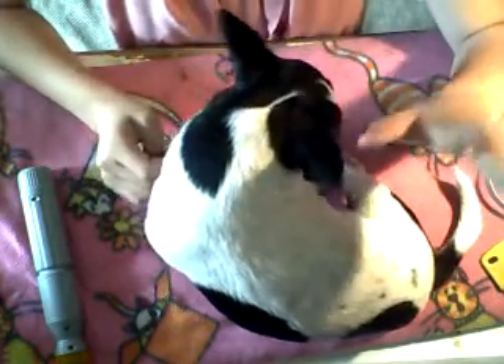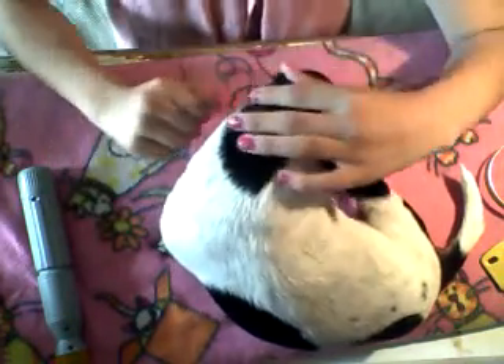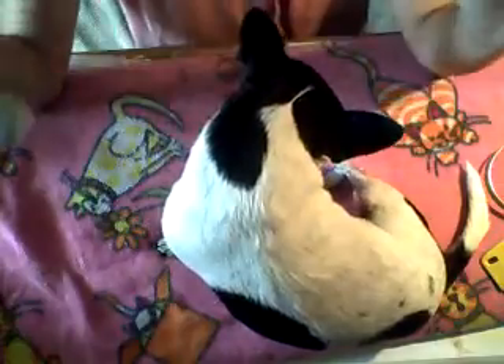Then I give Lola a bath — depending on how dirty she gets — once a week, or twice a week if she gets super dirty, like if she goes to the beach or gets muddy. I just use regular oatmeal shampoo for dogs.